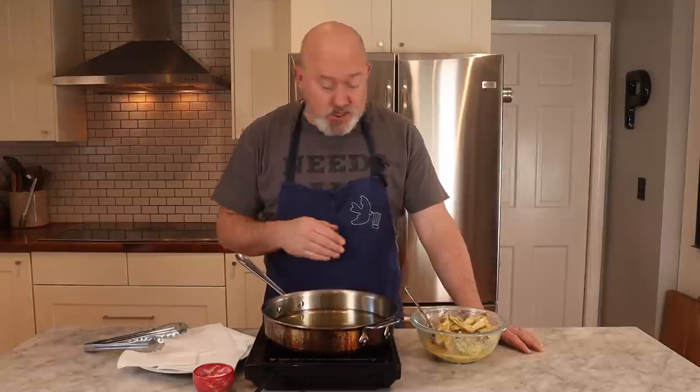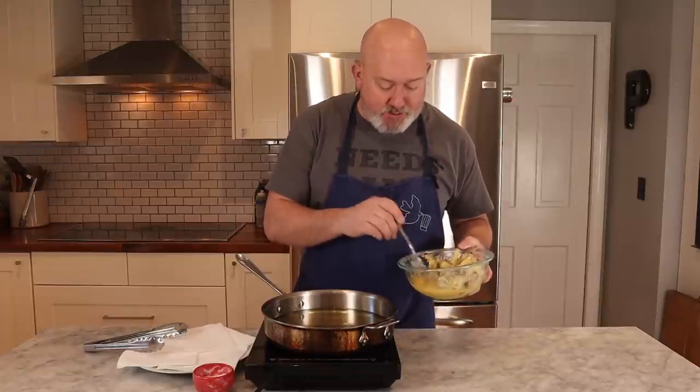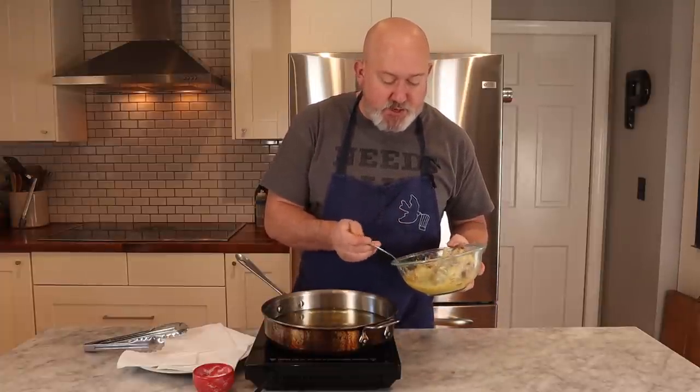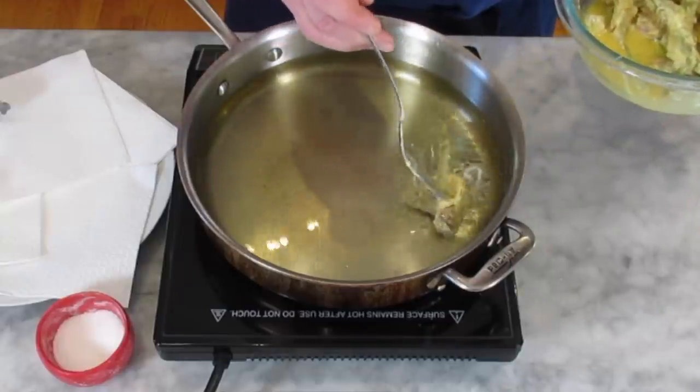The artichokes have been trimmed, dredged in flour, then in eggs, and now I'm going to fry them. I just have vegetable oil here and I'm basically deep frying these. My oil is at about 325°F. I don't want it too high because I want them to brown, but I also want the artichokes to cook. I'm taking the artichokes from the bottom with my little fork, draining them lightly — I take them from the bottom because I want some of that egg coating to stay on — and I'm going to drop them in.